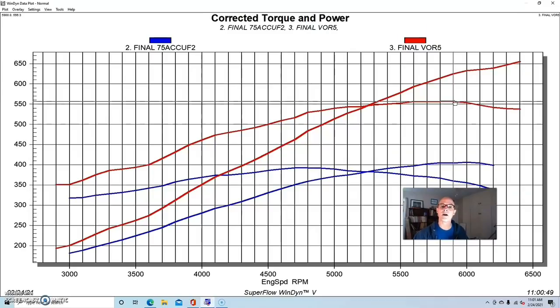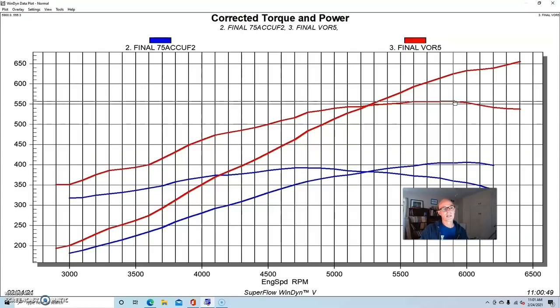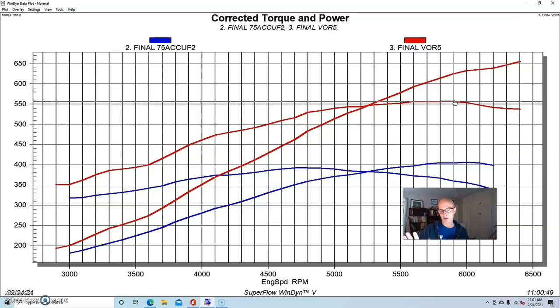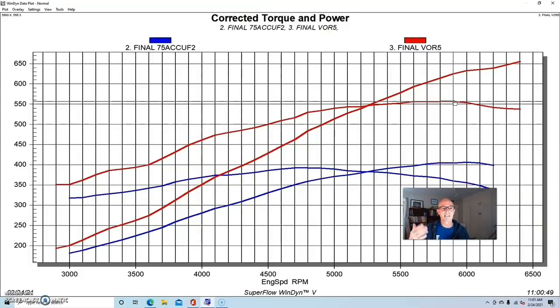We had reduced the timing on the NA combination — we were running on 91 octane pump gas — from about 29 degrees, which is what it wanted NA, down to about 22 degrees. We also added 100 octane race gas to our 91, so we had a mixture. It was intercooled, and we had a little more octane. We wanted to make sure everything was safe because combining the PI head and the non-PI piston resulted in slightly higher compression than either stock combination, giving a bit more static compression. So we put that splash of 100 octane in it, ran 12.6 pounds, had it intercooled, and it made over 650 horsepower.